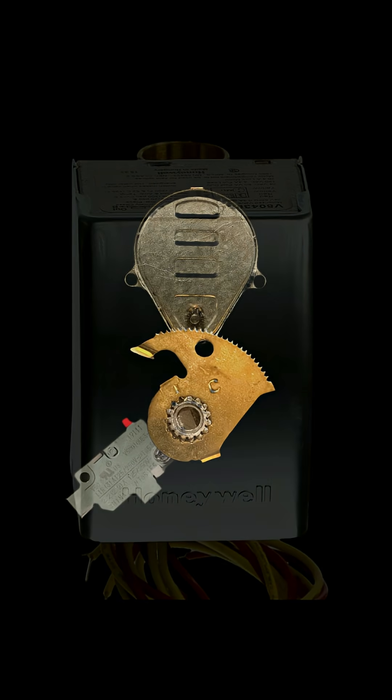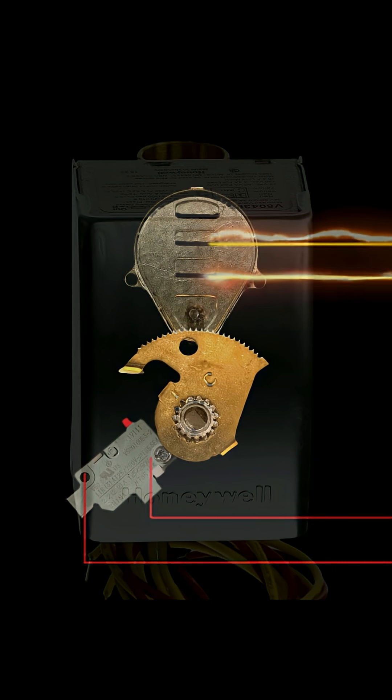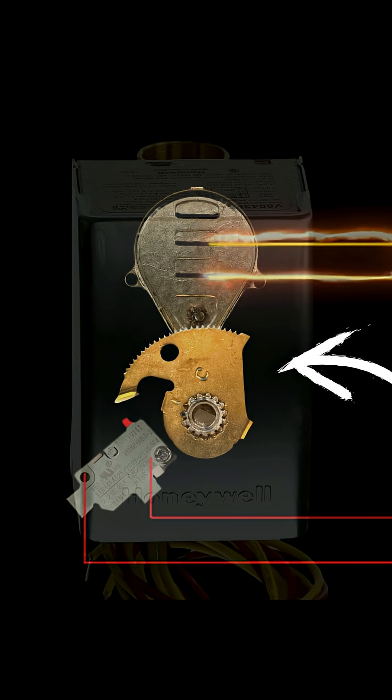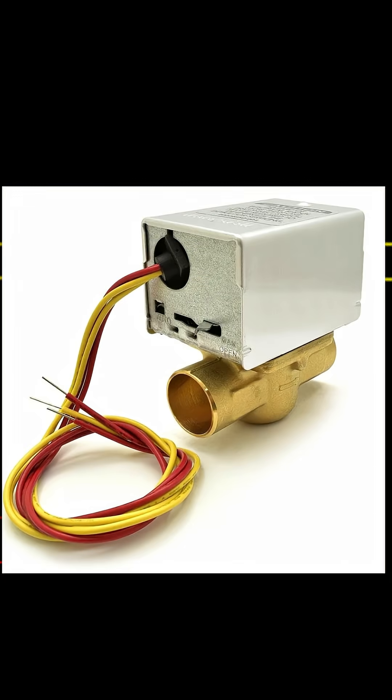Every zone valve at its heart is just a relay, and a relay is a simple device where two separate circuits go to that device without ever interacting with one another. When one circuit is activated, some mechanical thing happens to activate the second circuit. These are the four wires we see coming out of our zone valve.